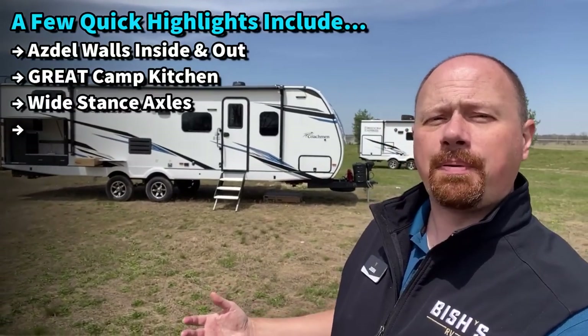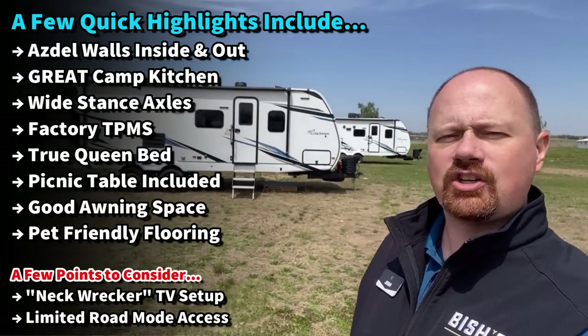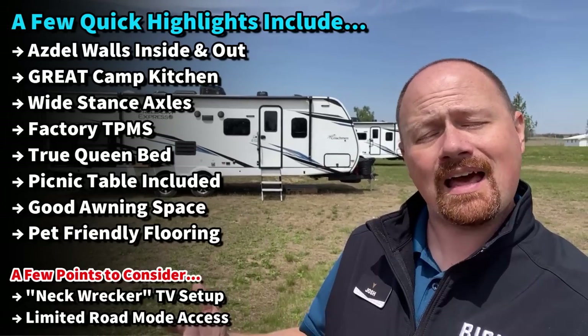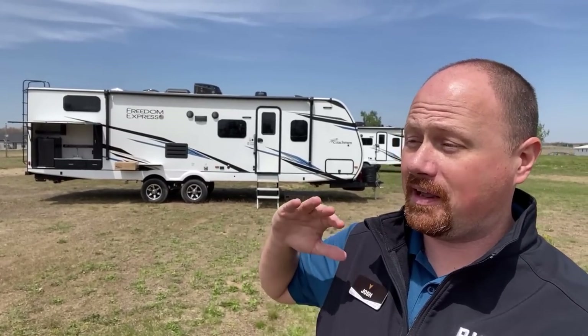Now it's not going to be perfect for everybody — it doesn't have the most direct theater-seat entertainment system you've ever seen. Not every RV does every single thing; we've got other rigs that do that. But maybe if you're like, 'I don't go camping just to watch TV, I go camping to be with my family, but I want the kids to go to their room,' this might be the perfect fit for you.